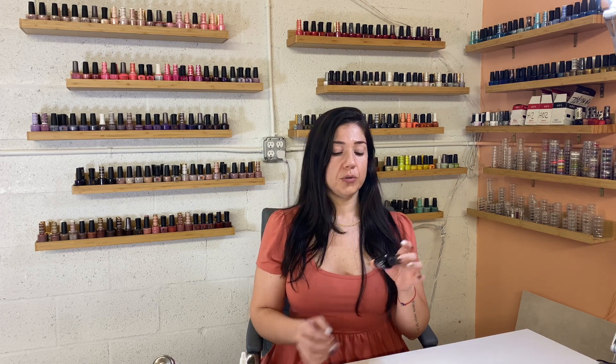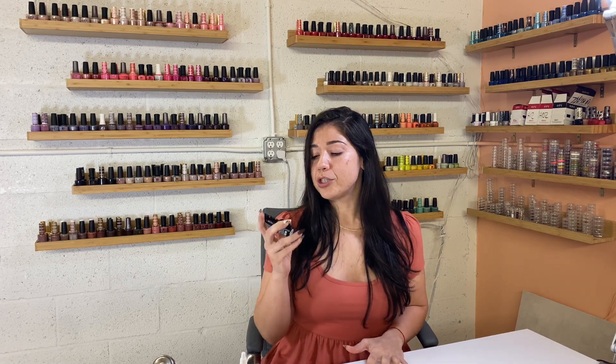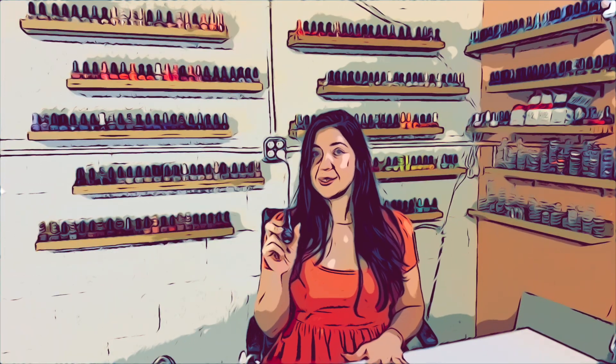On the review menu today, we have this OPI Strengthening Base Coat. It is definitely very appealing — the sound of it, right? Strengthening Base Coat. I'm going to assume that it's going to help give a little more support and stability to our nails — minimal bending, cracking, chipping, nail breaking. Strengthening is definitely a strong word, so we're going to test this out.